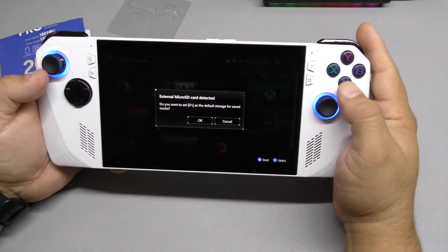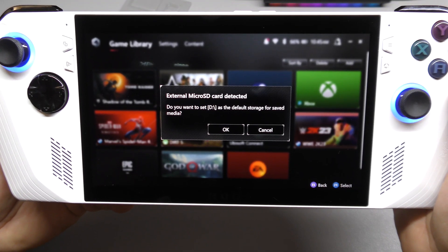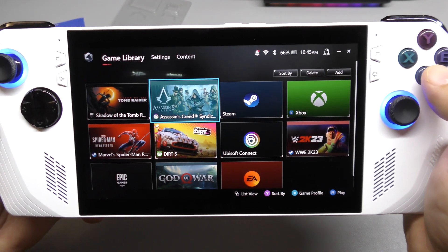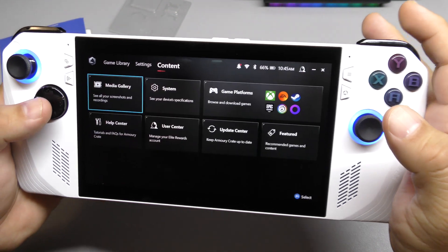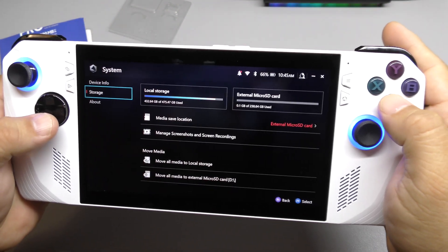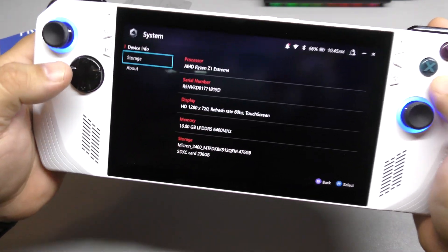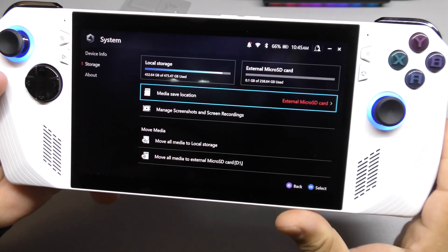Let me check something — let me go to CRATE. Look at that: 'External microSD card detected, do you want to set it?' Yes, let's go and do that. So let's go ahead to System Storage.